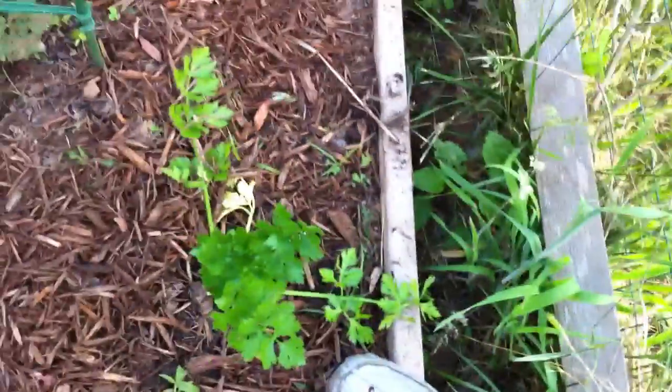And here's our celery. Pretty soon I'll harvest it — not all of it, but just the leaves. I'll go on YouTube to check how to do that. I love growing new stuff.